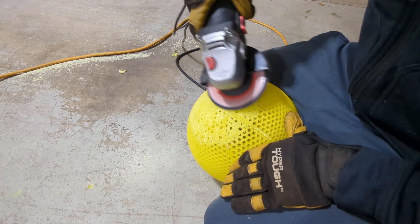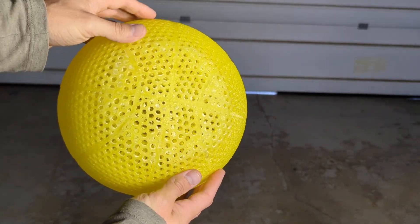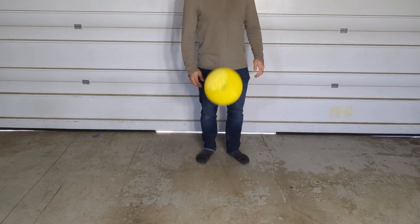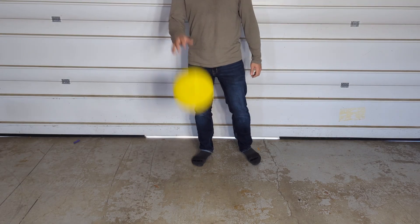It took a few minutes to grind off all the supports, but after they were all removed, it cleaned up nicely and was ready for weighing and bounce testing. It weighed about 629.5 grams, which is a little high but still very close to the 625 I was going for. After a couple bounces I could tell it was pretty springy, and I was excited to test it against some of the other filaments I've tried.